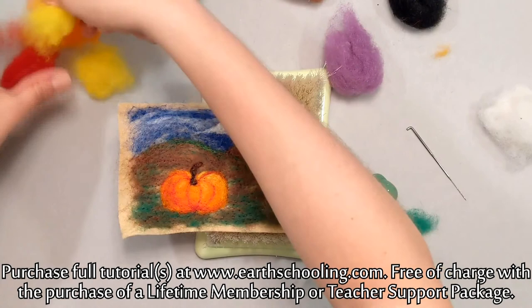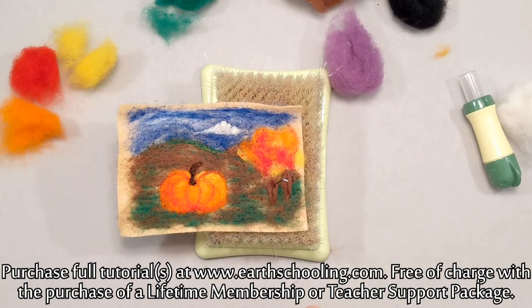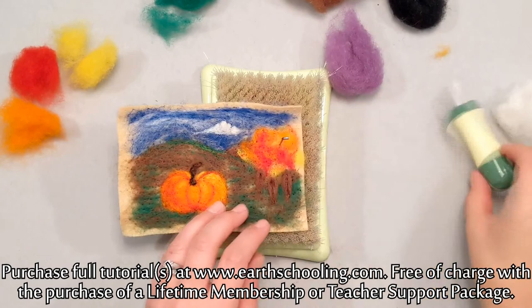Let's add our beautiful fall trees. Let's get orange, let's get red, let's get yellow — I'm just going to do them all. These are kind of like in the background. Our pumpkin is detailed in the foreground, but these trees in the background I kind of want them to just be, you know, not exact.